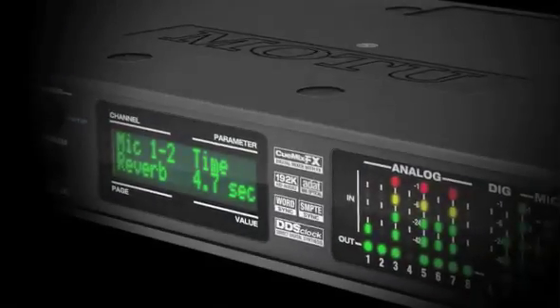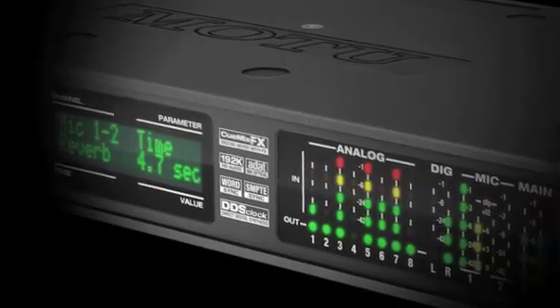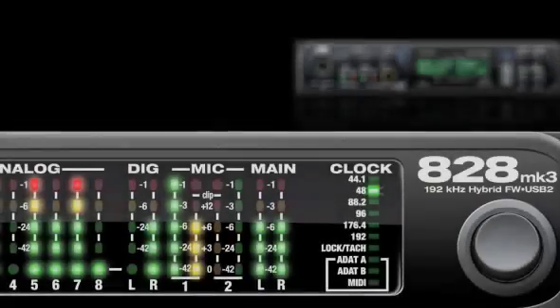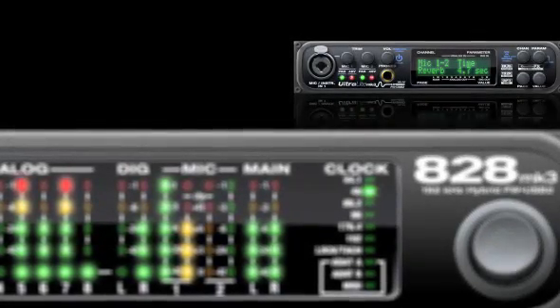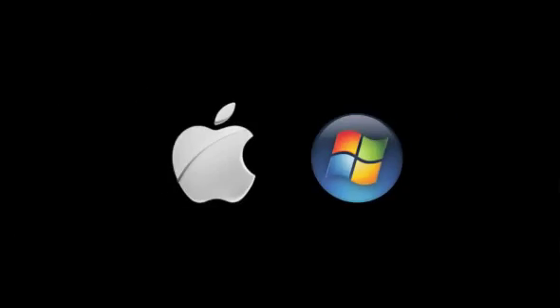Now you can equip your personal recording studio with the quality and compatibility of Motu's third-generation audio interface hardware. The all-new A28 Mark III and Ultralight Mark III hybrid audio interfaces once again lead the way with another industry first: hybrid FireWire USB 2 connectivity to any Mac or Windows computer.